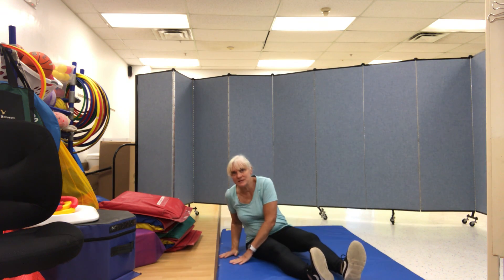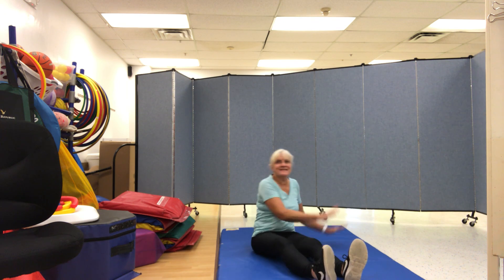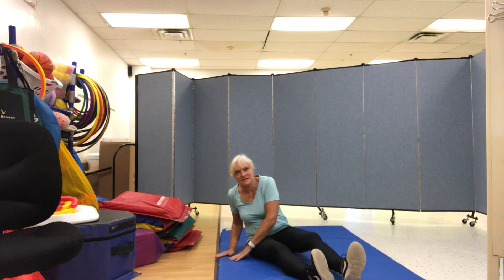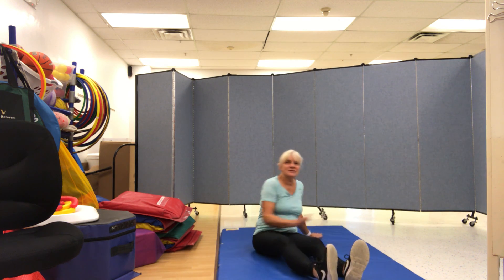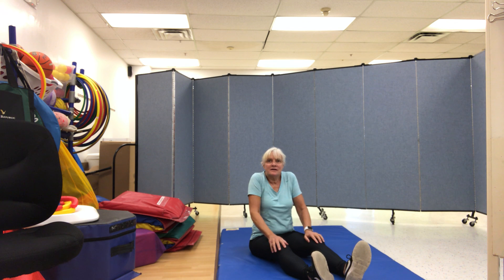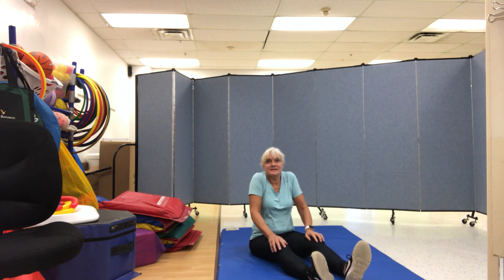This is the way we twist and turn, twist and turn, twist and turn. This is the way we twist and turn at gym time. This is the way we shrug our shoulders, shrug our shoulders, shrug our shoulders. This is the way we shrug our shoulders at gym time.